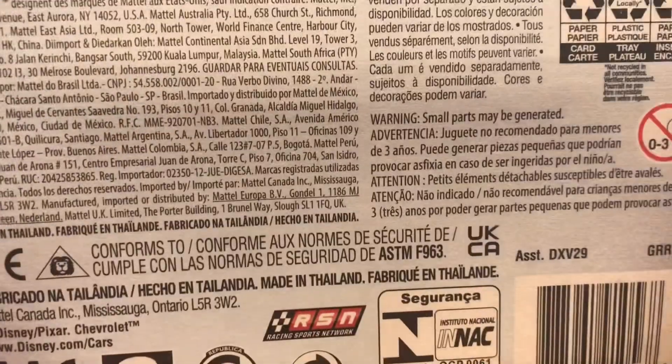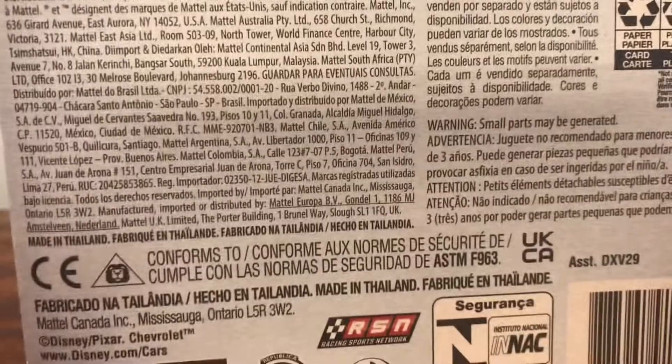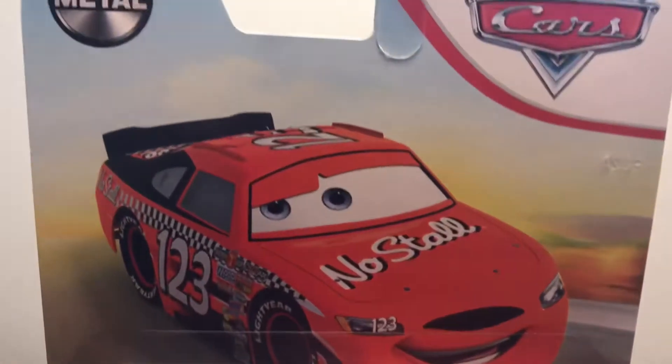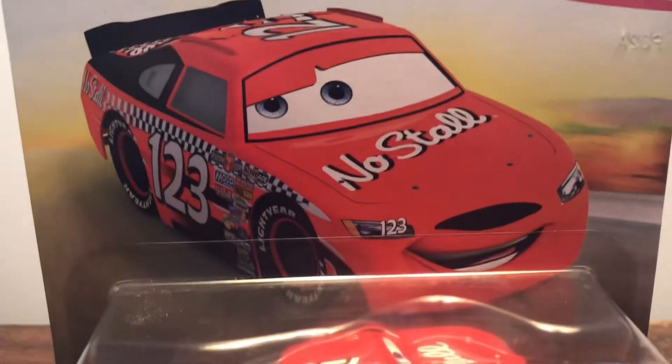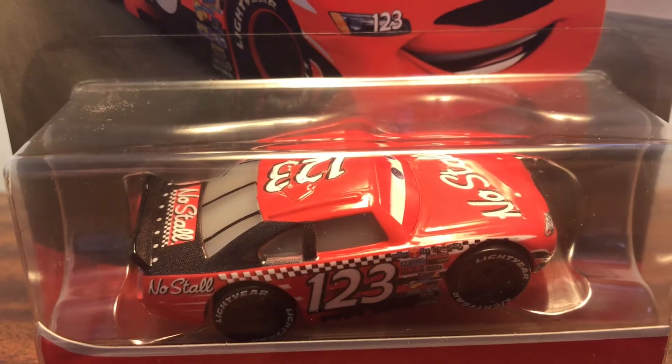Nice back of his card. Here he is. Here's a nice view in front of his card. Let's unbox it.